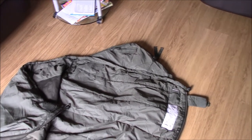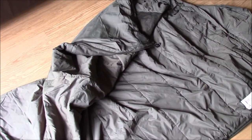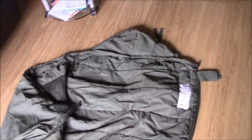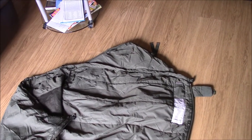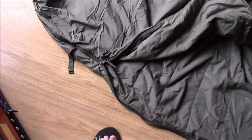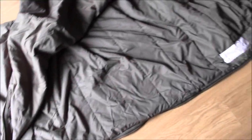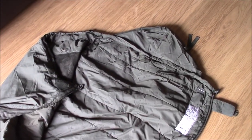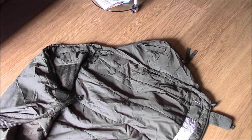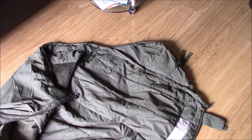So yeah, I'm quite happy with it. Hopefully I get a chance to give it a go in a few weeks time. So that's it really — that is the British Army lightweight sleeping bag. This is Andy Rag. Stay safe and I'll see you out there. Cheers.